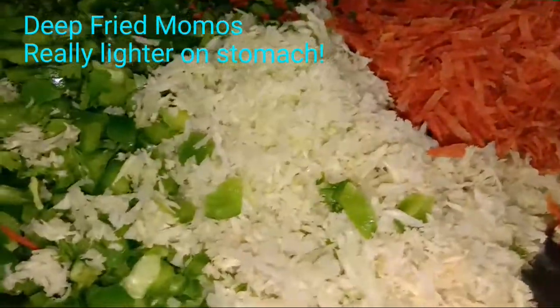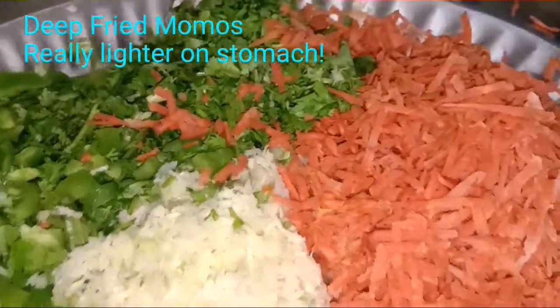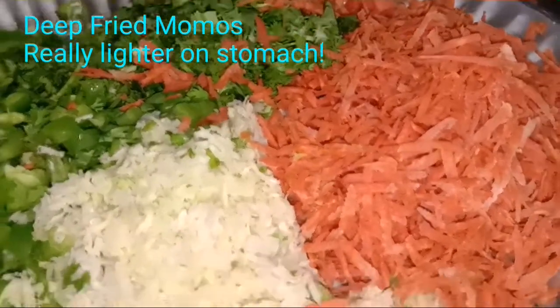For momos, we have shredded fresh cabbage — one cabbage, one capsicum, coriander, and freshly grated carrot.